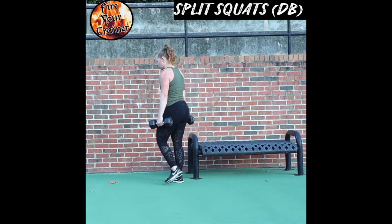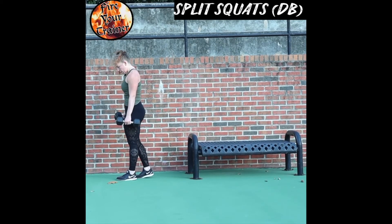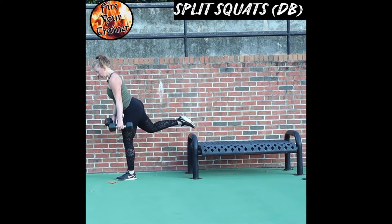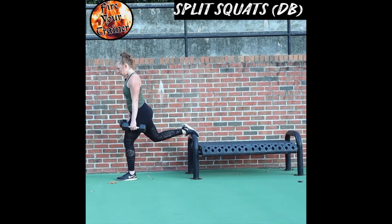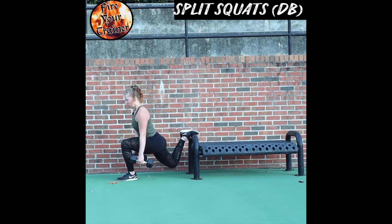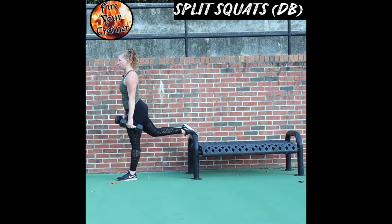I'm going to show you what that looks like from the side. Plant — I'm bracing my abs, kicking back to find my bench, finding my balance, dip down, and driving up off of the glute in the front.